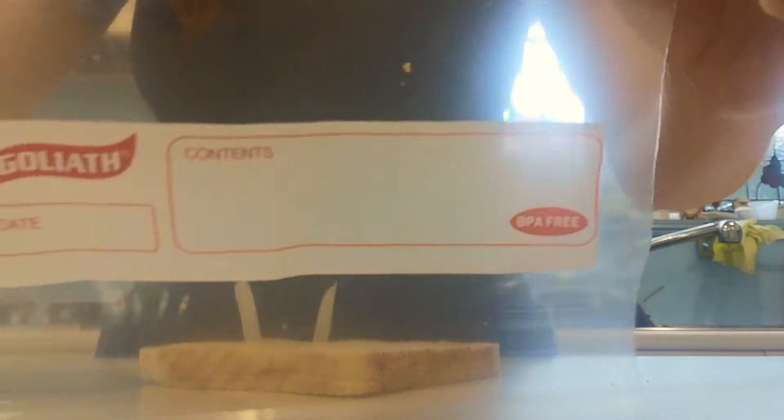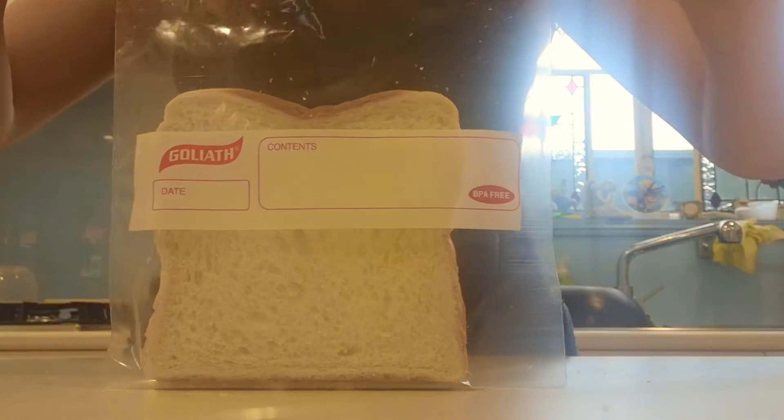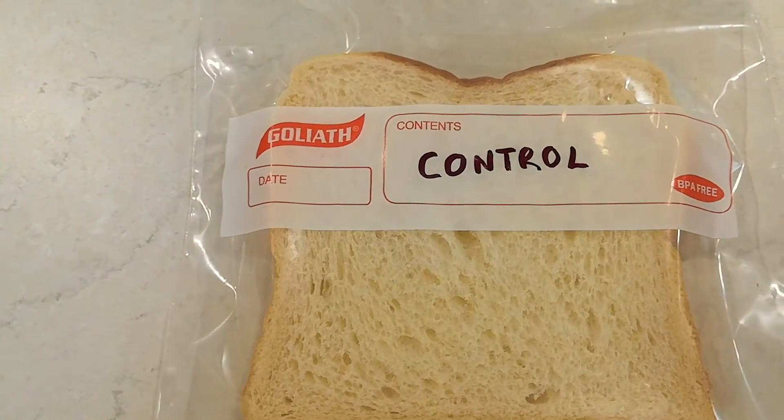The first thing I'm going to do is put one piece of bread without touching it into a ziplock bag. This is going to be our control piece of bread, and we're not touching it so that we can compare it to the ones that have been touched. We're going to label it 'control' so we know which one it is.